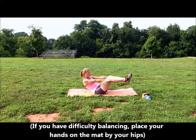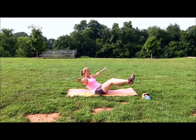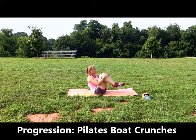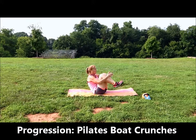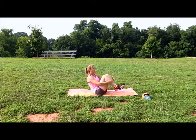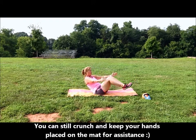If this is not challenging enough for you, then go from the boat hold to crunches. So you just extend your arms to the side, extend your legs, then tuck those knees in so you crunch. Bring those knees all the way to your chest, getting a lot of action out of your abs, and a little bit in your legs too.